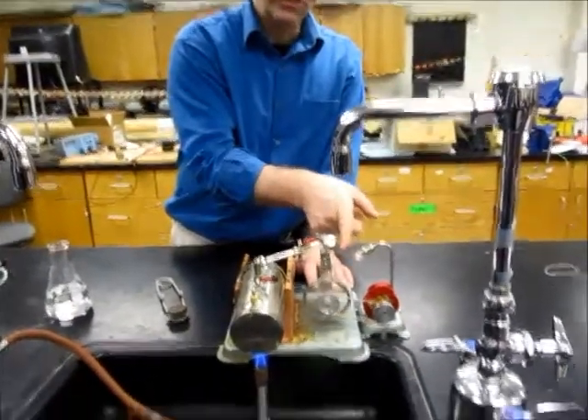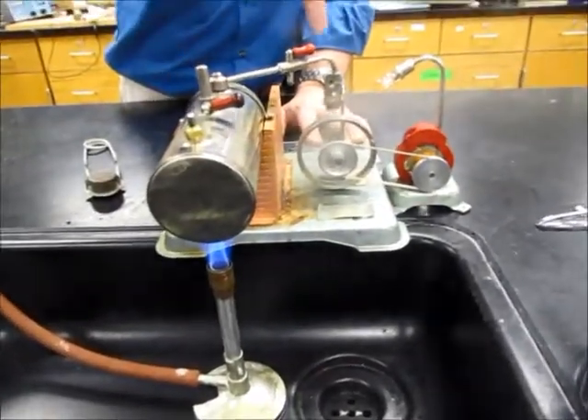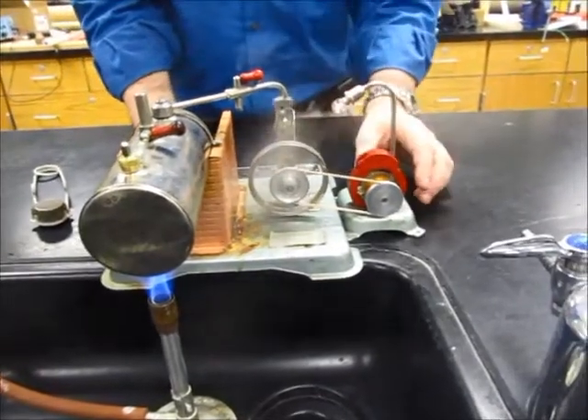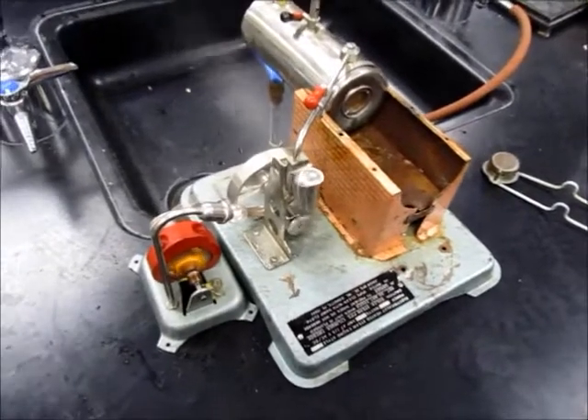Again, here's QC, where it's removing pressure. There's QH, high pressure, and the piston over on this side. Here's the other side of the engine, just so that you can see it.